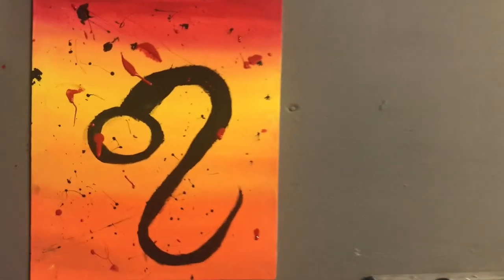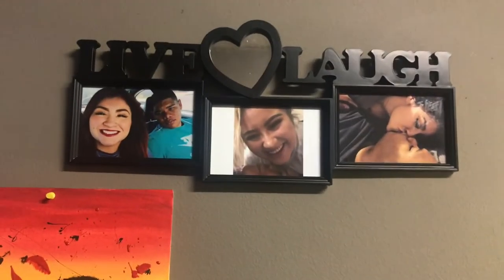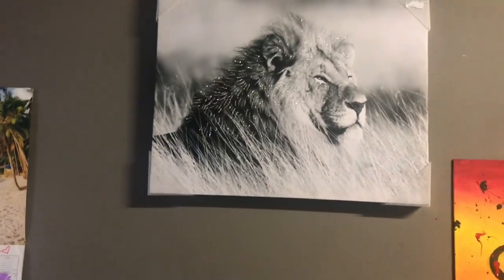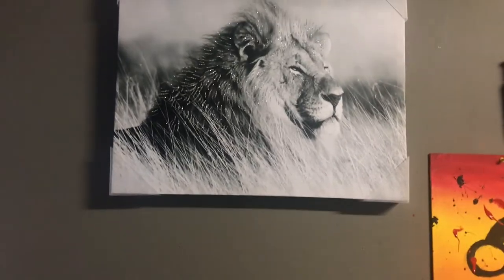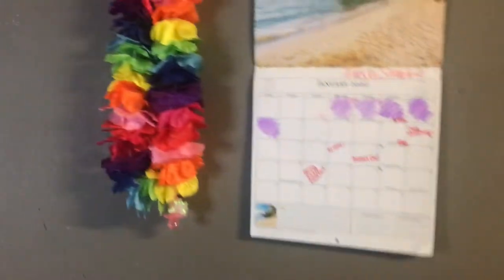I put the painting up and I think it's super dope — I'm definitely gonna do more. Right here I have my three pictures of me and PJ, and then I have my big lion right here. I don't know if I should drop it down or put something else in the middle — comment down below what you think I should do. Over here I have my calendar and a little Hawaiian thing.